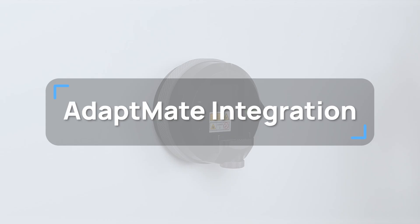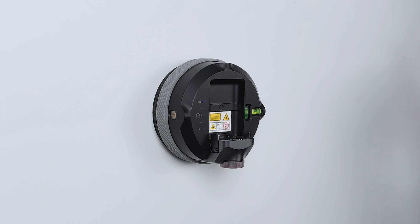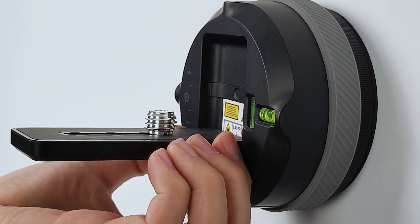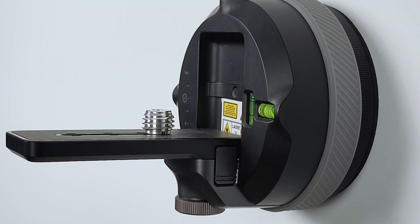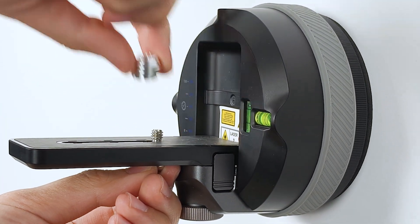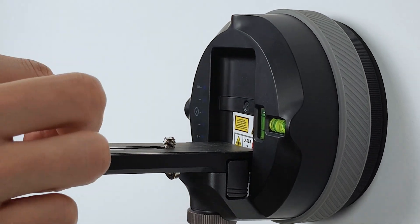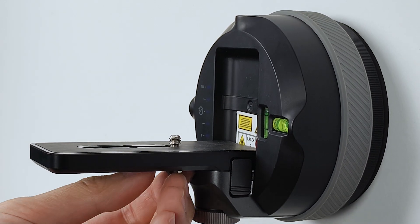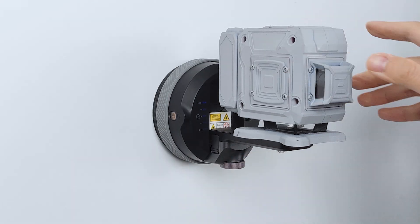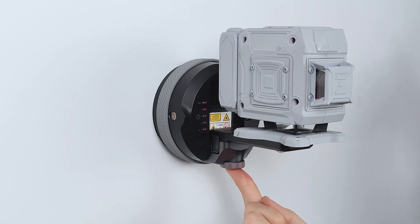AdaptMate Integration. To link up with regular laser levels, follow these steps: line up the AdaptMate and attach it magnetically. Make sure to check the clips on both sides to ensure they're secure. Then use either a 1/4-inch mounting screw or a 5/8-inch screw adapter to mount your laser level. When steadying heavy instruments for more accurate results, turn on Low Vibration Mode.